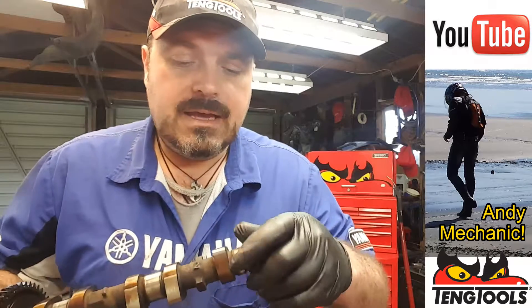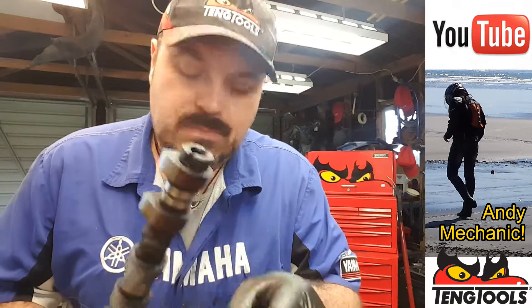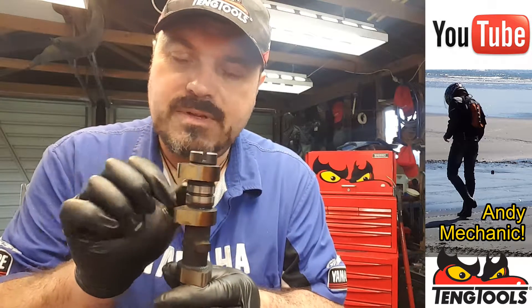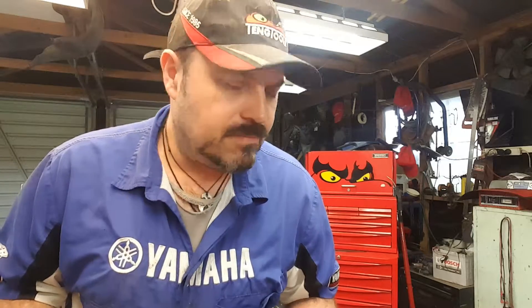All we need to do now is grab the intake camshaft and I'm just going to measure one, but you're obviously going to have to measure all of them, because you won't know until you've measured all of them if any are a fail. If one of these lobes has had oil starvation or the oil's stopped being supplied to it, you can bet your bottom dollar it will have worn quite significantly pretty quickly. We'll set this up — we'll do it in the V-blocks. That'd be easier.